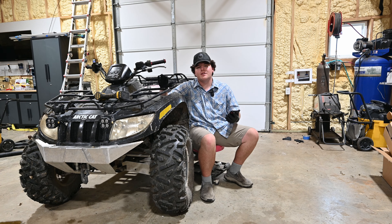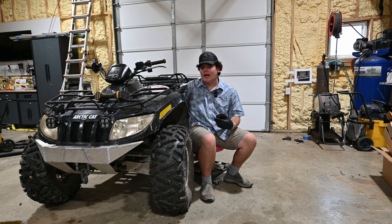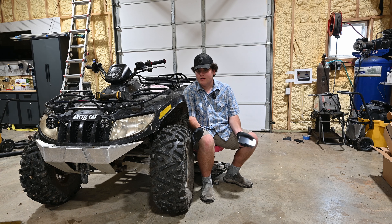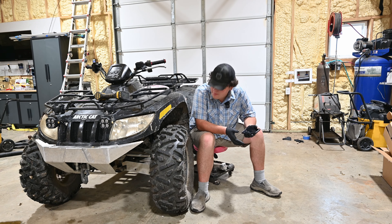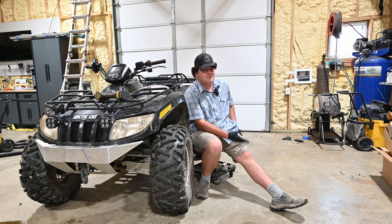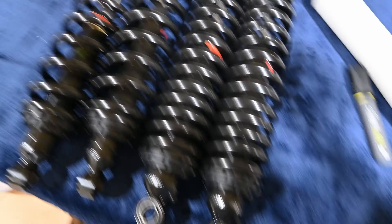These do have a 10% higher load capacity, and they're heavy duty gas shocks instead of oil. They come with all new bushings already included. Most Arctic Cats, if you bought a used one or yours has a lot of hours on it, the shock bushings are going to be bad — so having those included makes it easier. They're also quite cheap; you can get all four for a little over $400.